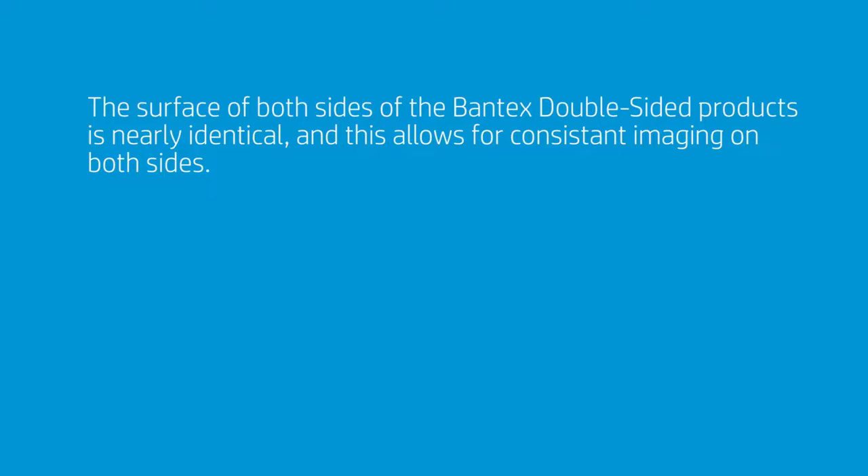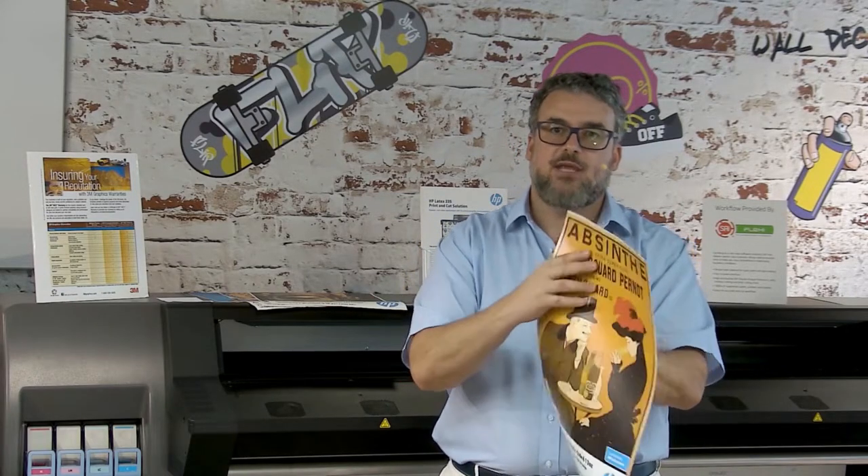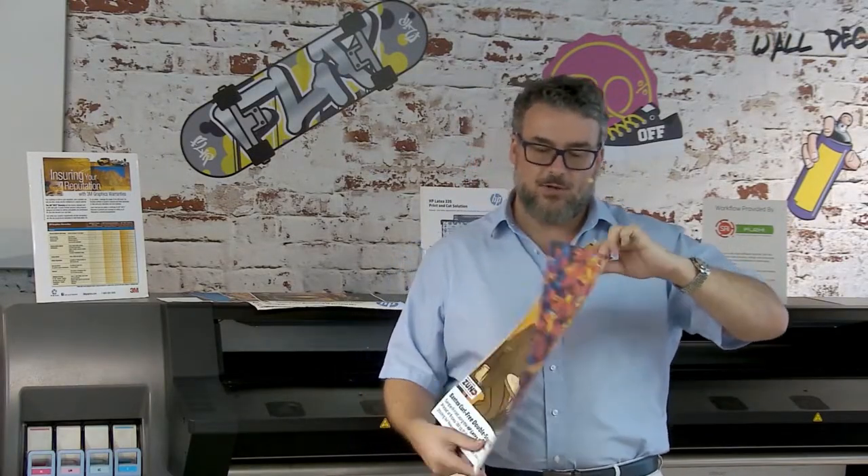The imaging on both sides is completely the same. The way they manufacture it, they're taking two banner faces and essentially applying them together through heat with a block outliner. So you don't have an image on one side that looks different from the other, because effectively you have a different process that way. This way, they print the same, although I'm printing two different images.